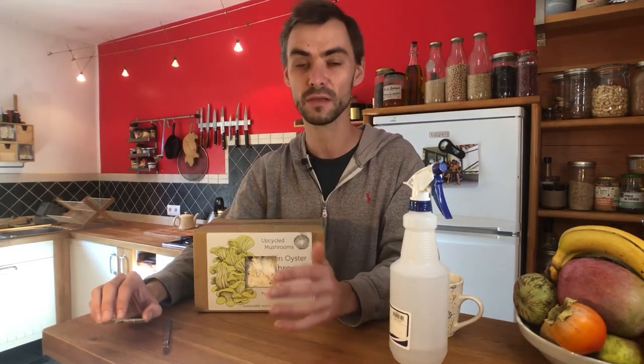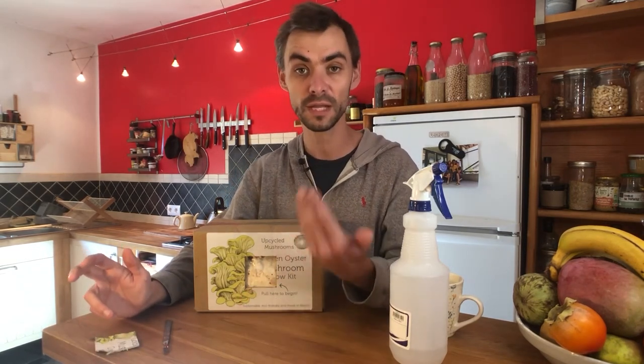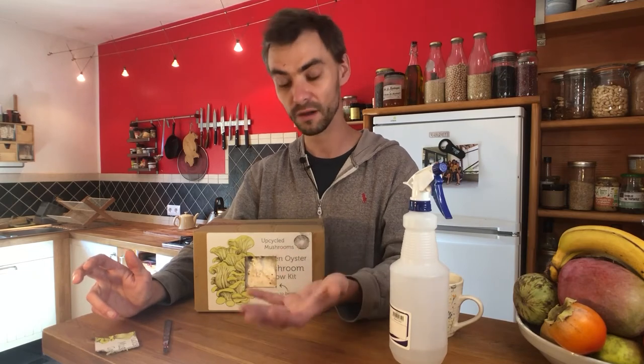If you have any issues or are unsure what to do, just drop us a message — we always answer every email about growing issues. Send us some pictures of what's going on and we'll direct you from there. That's really it for growing your first flush of mushrooms.